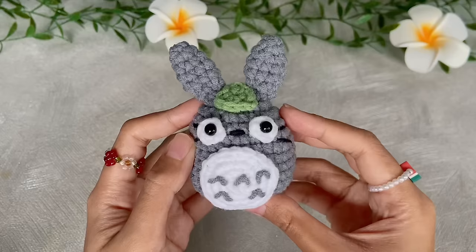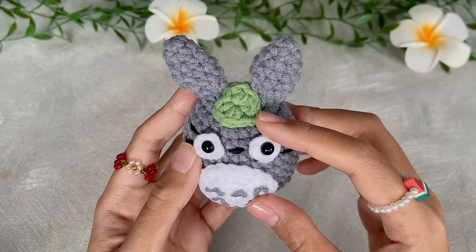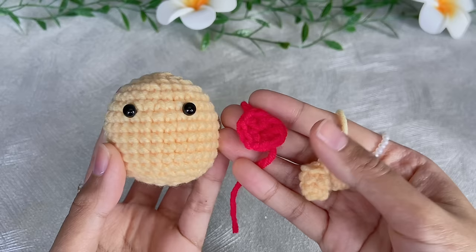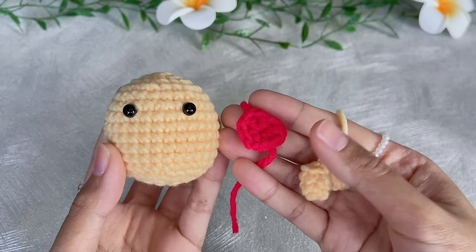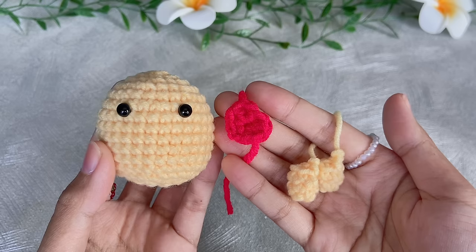Totoro is finished! I have attached the ears, and the little leaf has the same pattern as the little heart. I also embroidered the face — two whiskers on the right and left sides and a little nose. For the cheek character, we already have the body, arms, and heart sling bag. The eyes are attached in between round 6 and 7, just like the bunny.